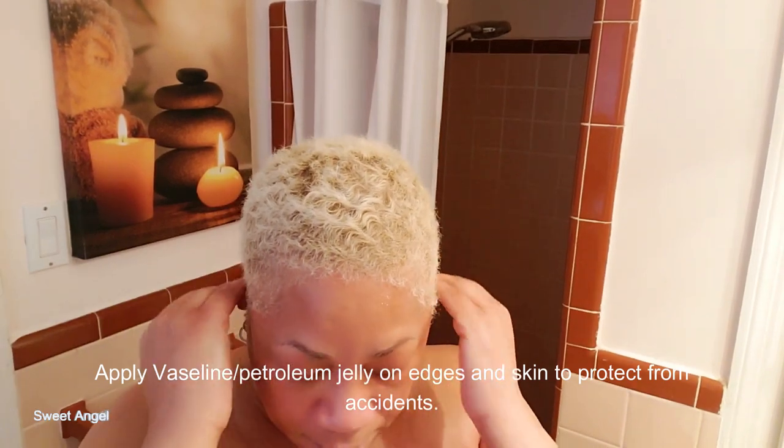The very first step I take in coloring my hair is to protect my skin. I put on Vaseline to protect around my ears, the neck area, and my shoulders — just in case I make a little mistake and drop something. I put the rest all over my hair.